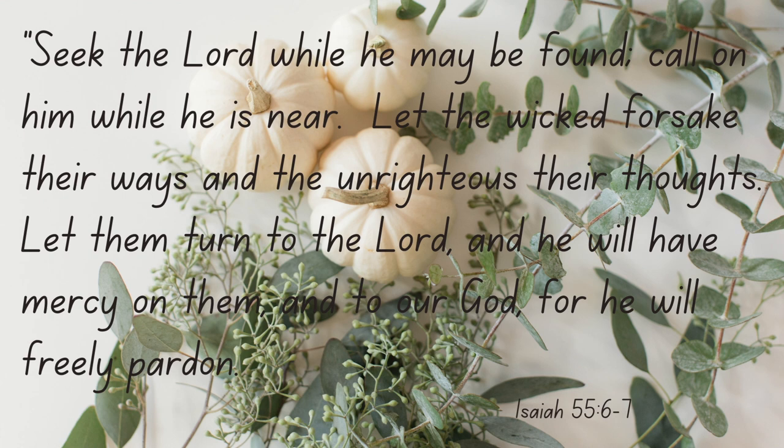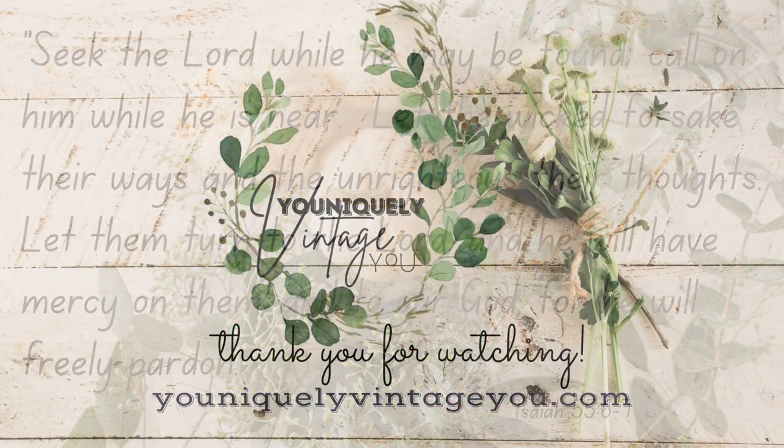Isaiah 55, verses 6 and 7. This verse is so amazing because it just shows the goodness of God. We are so sinful in our own nature, but because of what Christ did on the cross, our sins can be forgiven. All we have to do is confess those to the Lord, call on Him, and He will save us, and we will spend eternity in heaven with Him. I pray that if you don't know the Lord, you will come to know Him today. Guys, thank you so much for watching — we appreciate each and every one of you, and we look forward to seeing you in the next one. Bye, guys.